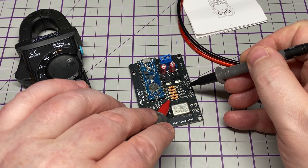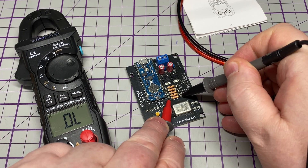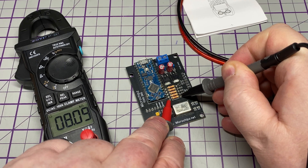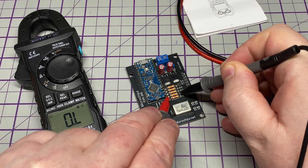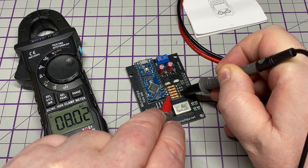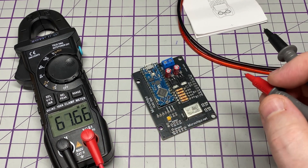Let's have a look at some resistance readings. We're doing a resistance measurement on the board. These should be 8.2K resistors — it's reading about 8.1K. That's absolutely fine — all good.